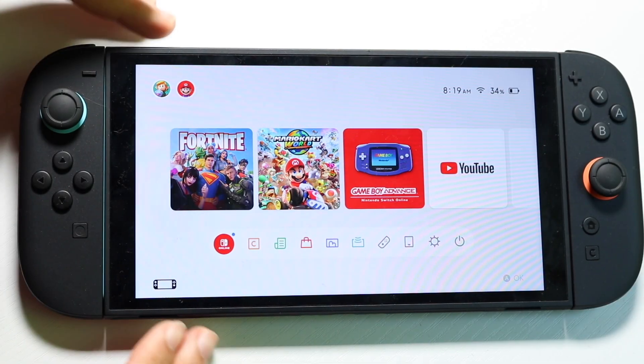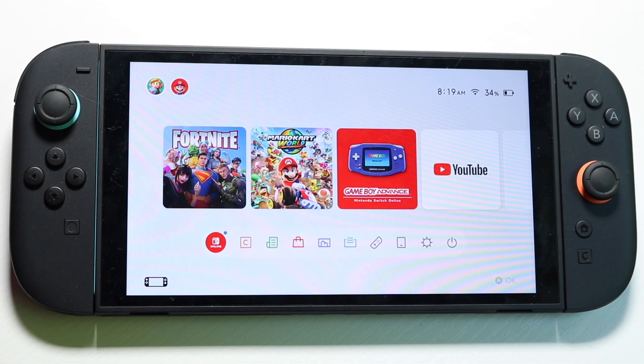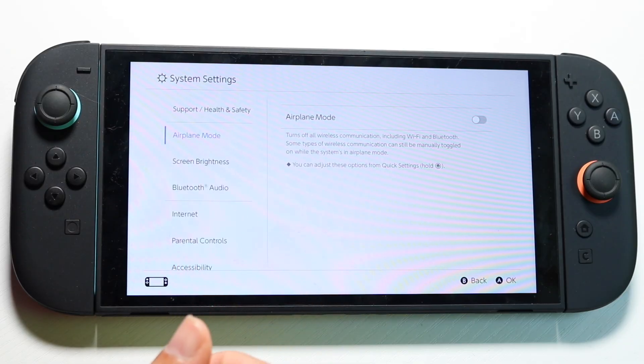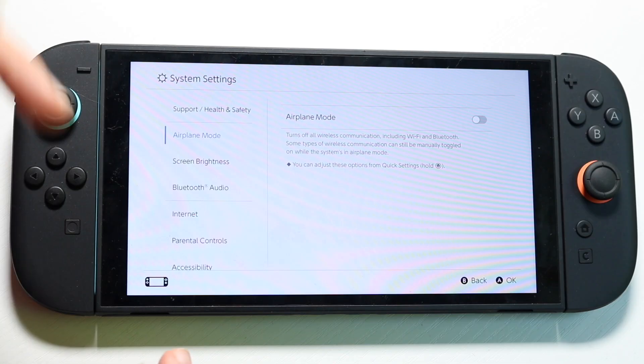You might be in a situation where your Wi-Fi is just not working inside of your Nintendo Switch 2. This can happen for a couple of different reasons. First, you want to make sure that your Wi-Fi connection is fully connected and you're in the vicinity of your Wi-Fi connection.